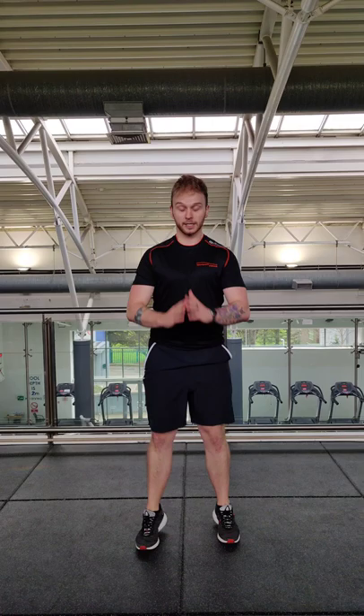We've got two blocks for you today. Your first block, you're going to be 30 seconds each in each combo. Your first combo is going to be two squat jumps — feet out wide — and then eight high knees. Two squat jumps, eight high knees. Your objective here is to be fast; don't worry too much about height in the squat jump.